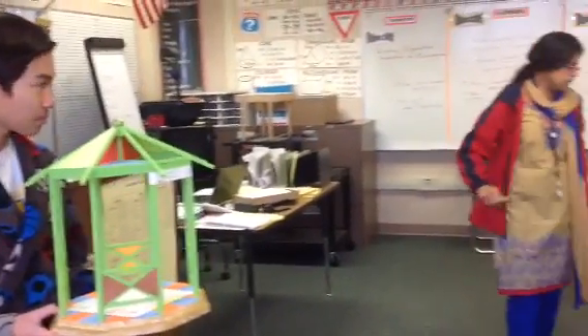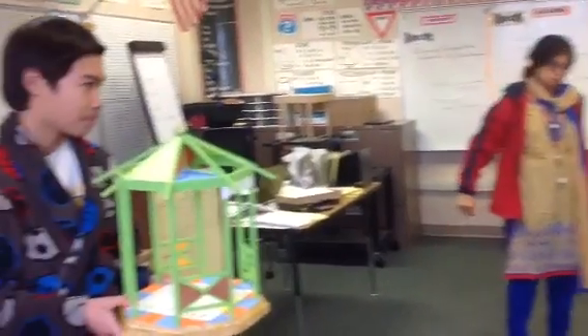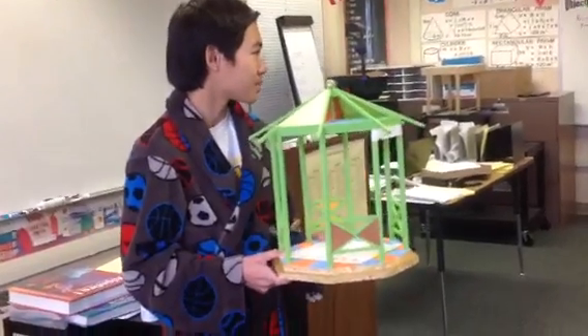Who inspired you to make this kind of a shrine? My dad and Ms. Ramachandran.